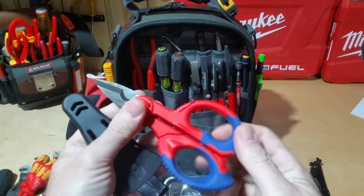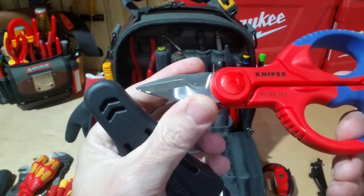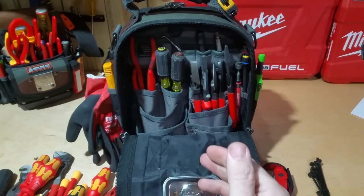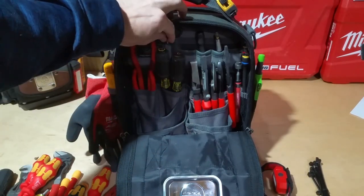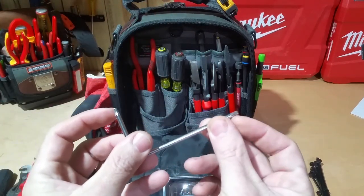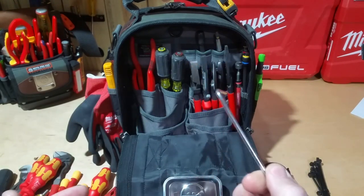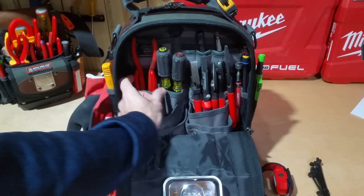Here I have the Knipex shears — I use these some; I don't need them that often but every now and then they come in handy. These are the 95-05 155s. This is just more so showing you what I have in my bag. This is a security T10 and T20 bit — it came with our security cameras, comes in the box with each one, and I just keep one in there in case I need it.